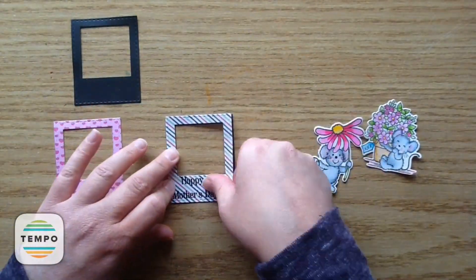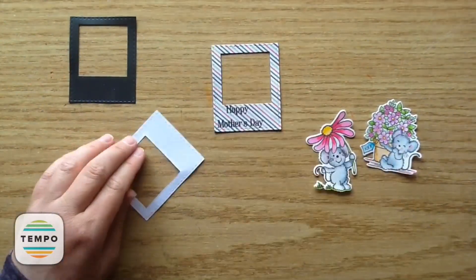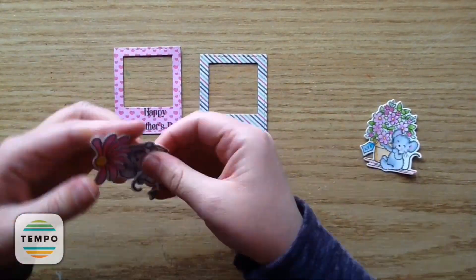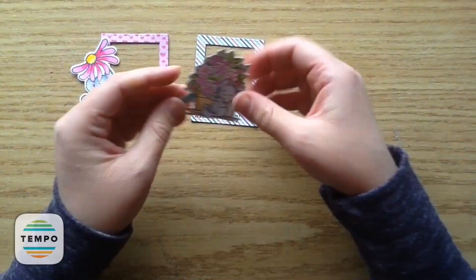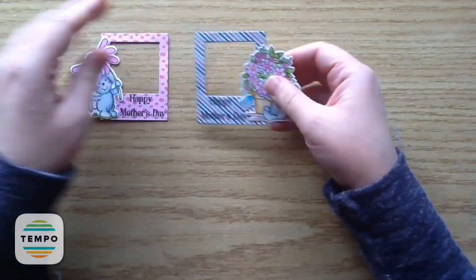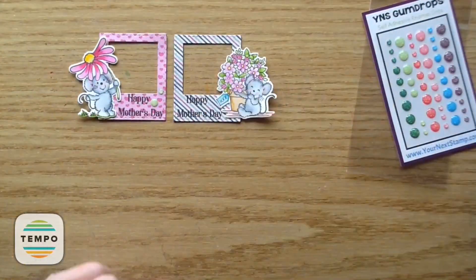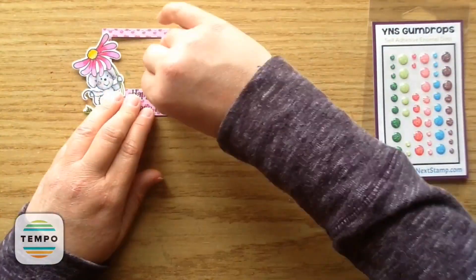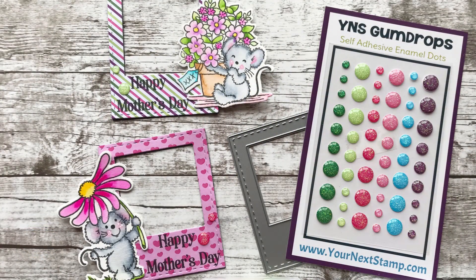I take my adhesive and adhere the sentiment on top of the little magnetic Polaroid frame. This was so easy to do — it would be a great Mother's Day gift to get your kids involved to help color the images, or if you're making it for your mother that would be so cute. Now with the two little frames done, I add on some gumdrops: green on one side, cute lime green on the other, and bright pink with the pink one. I just love how that turned out — it's so sparkly. I hope some of you will try making these too; they're such a cute little gift for Mother's Day.